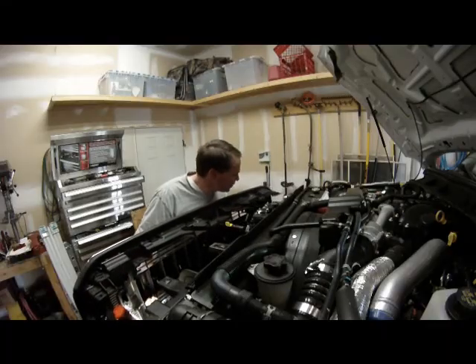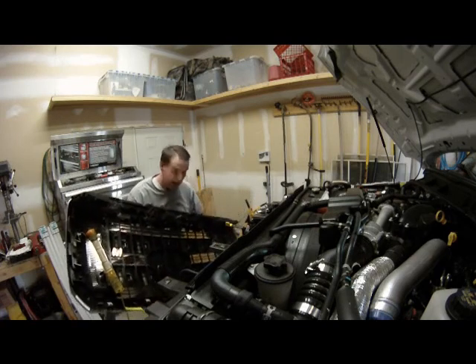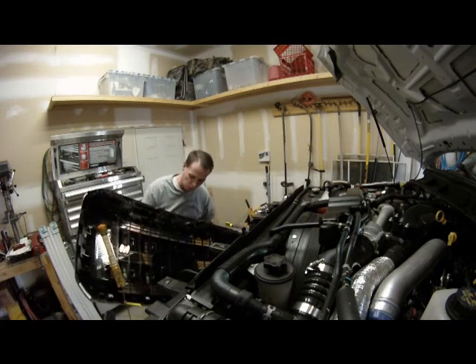Once they're all unclipped, you just slide it off — just like that. Massive grill, beautiful piece of work.